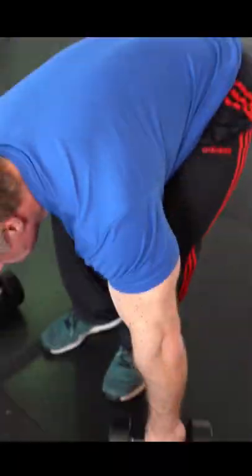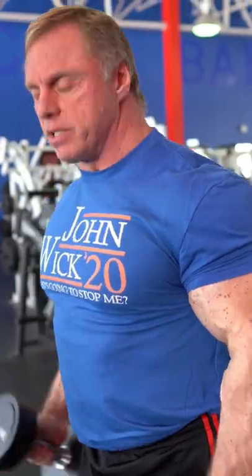Then we do the hammer curl — elbows in, real strict. Do 8-10 there.